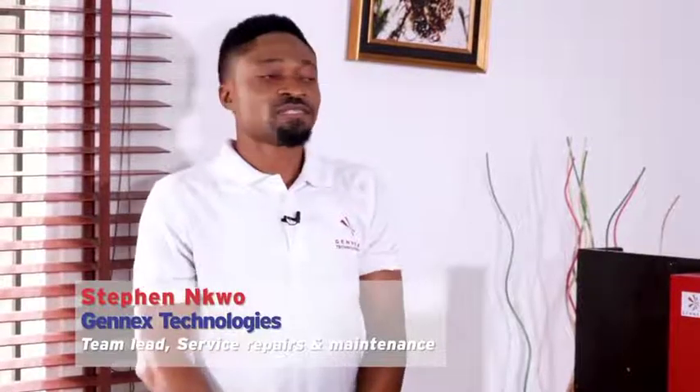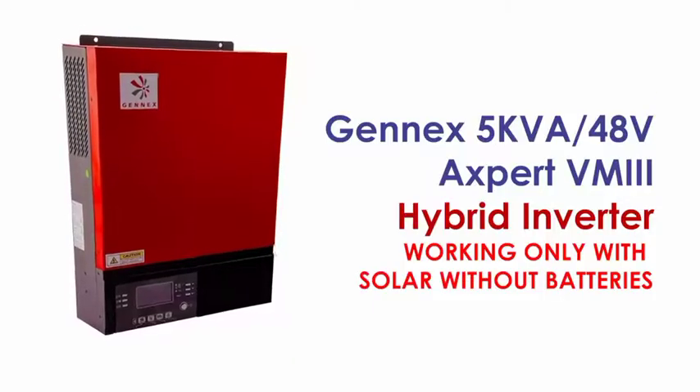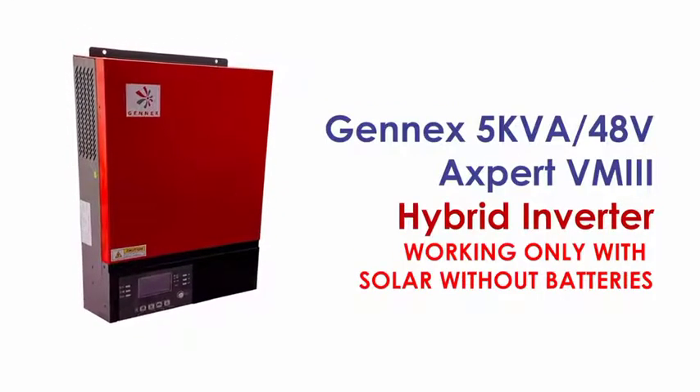In this video, I will simply demonstrate to you one of the unique features of this VM3 5kVA V840HV system — how it can work on solar without batteries.